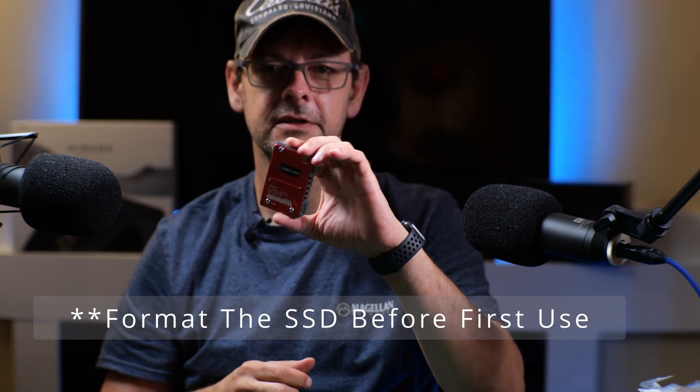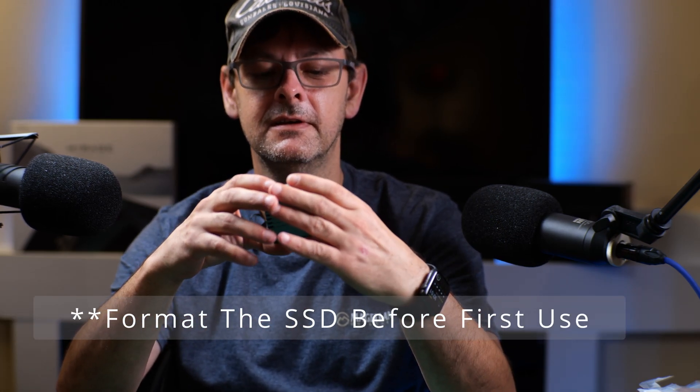Now that we're done, it's ready to go. Simply plug it into your Atomos Ninja V and start recording. Be sure to keep your extra screw in case you ever need it. It also comes with two additional squares of heat conducting material, so keep those. If you ever need to switch your SSD out for a different one, you'll have it available to you. And don't forget your extra M3 screw — keep that.